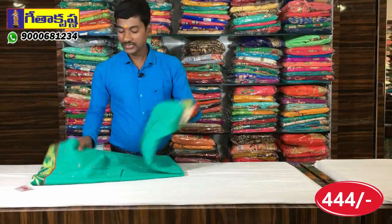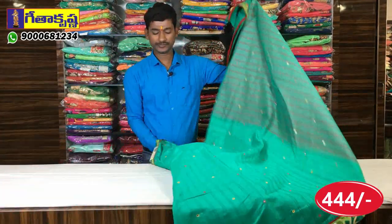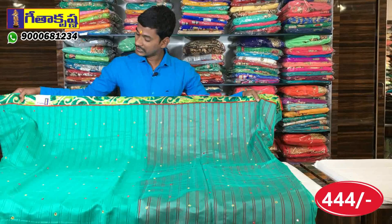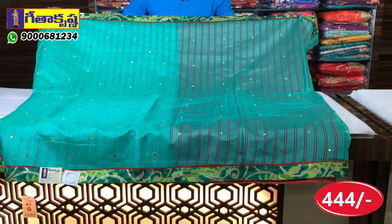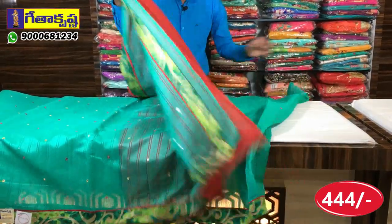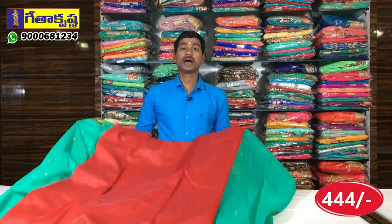Next, we have a light green color base with green color, gold color creeper design, self line design, mirror work, and thread work. This is the yellow color base with pink and red color. We have a blouse in the same way. This is the cost of $44.